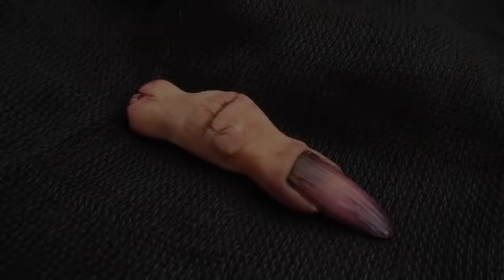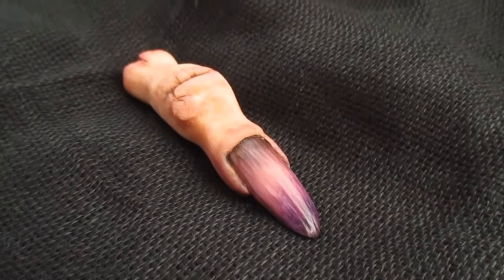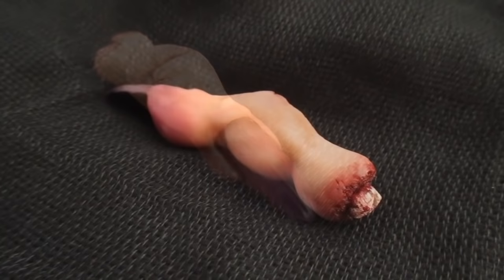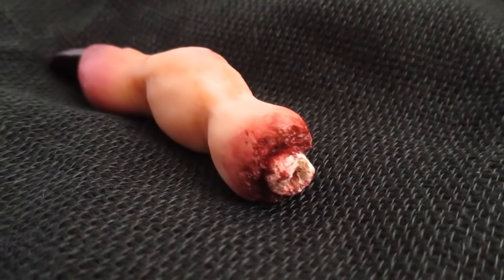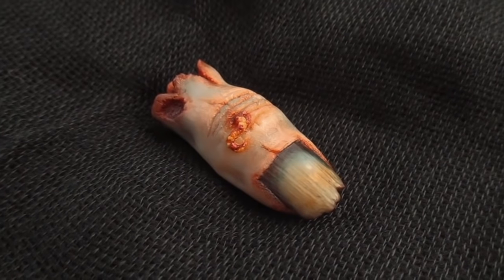Two years ago I made a witch's severed finger for which I also wrote a story — you can find the link below. So for my first October tutorial this year, I wanted to make a zombie finger. All the materials will be in the description.